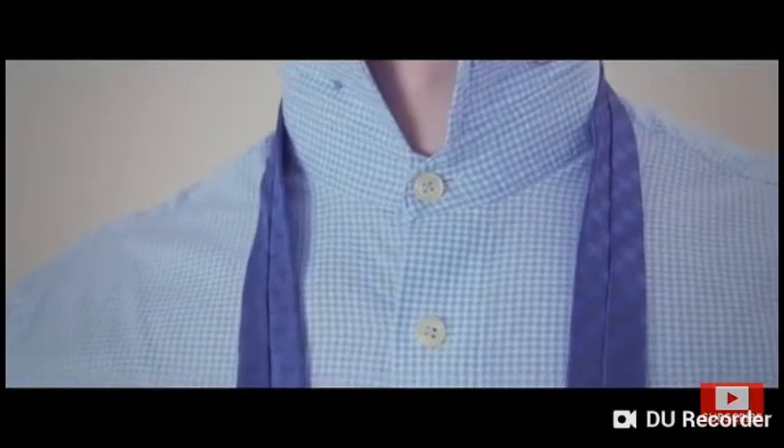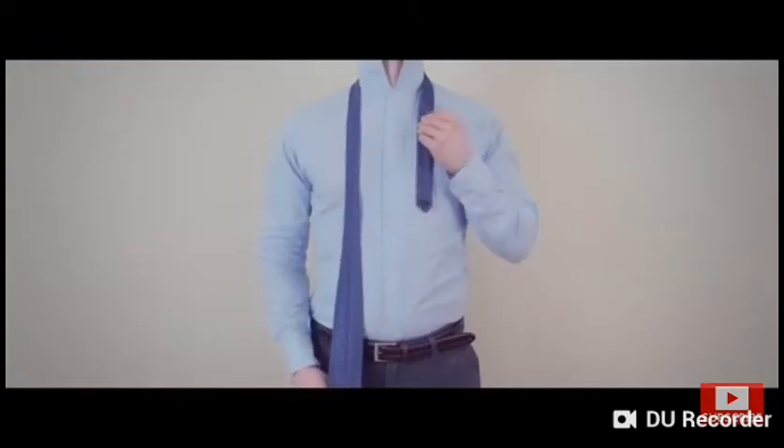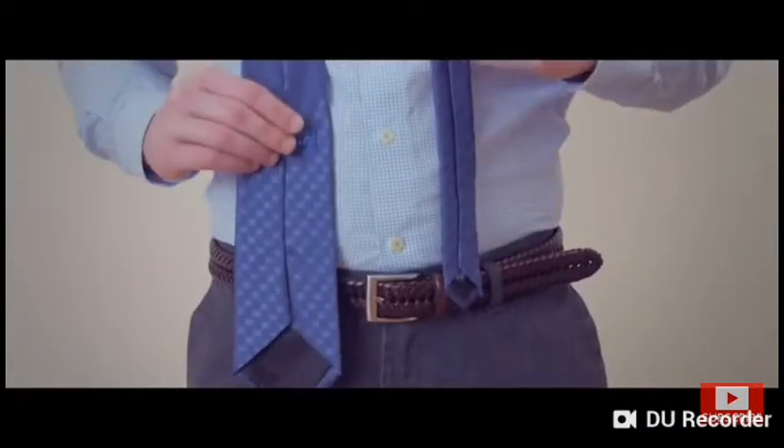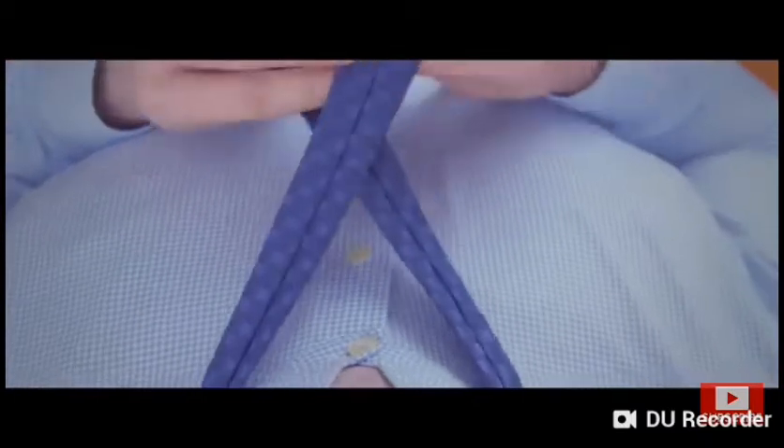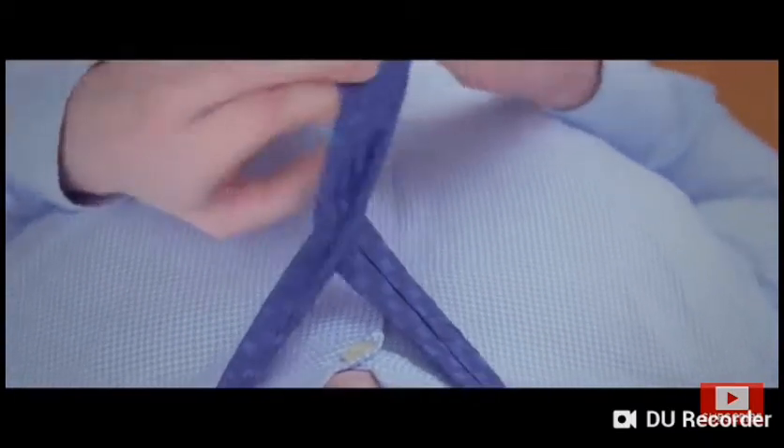Place the tie over your neck with the outside of the tie facing towards you. Adjust the tie until the wide end is longer than the narrow end — the exact length will vary based upon the length of the necktie and the height of the wearer. Cross the narrow end over the wide end.